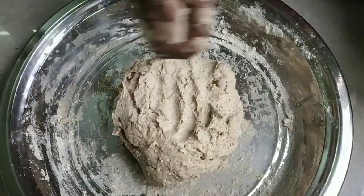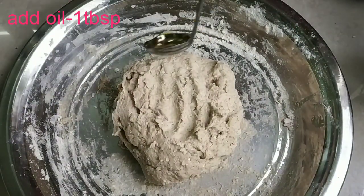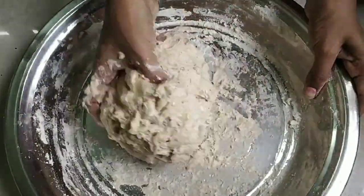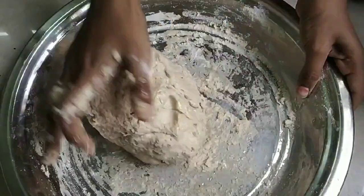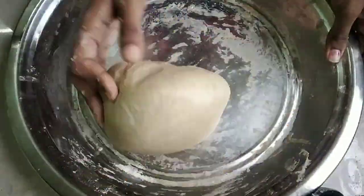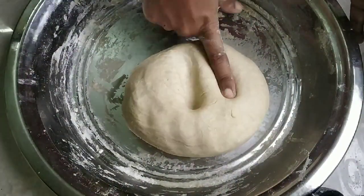The plate is good. Put a spoon in a spoon. Put it in a spoon. The plate is soft. See how soft it is.